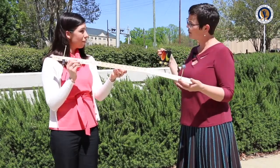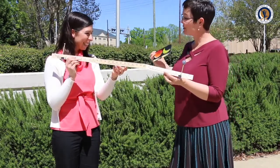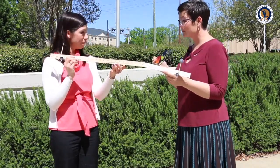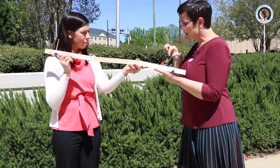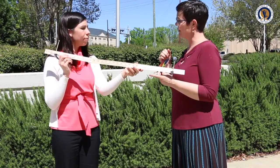Have you ever seen an eclipse before? Never? You're in for a treat. There's an eclipse coming up in August — August 21st — and it's a solar eclipse. Depending on where you are, it might either be a total solar eclipse or a partial solar eclipse.